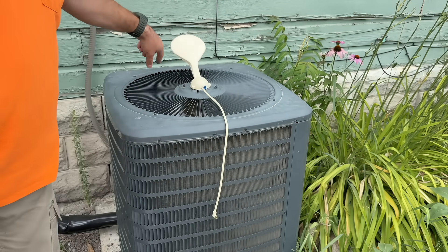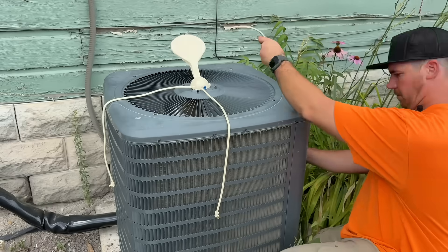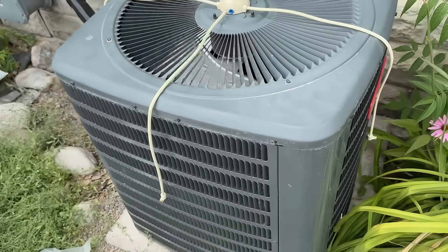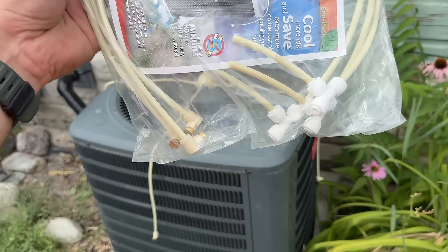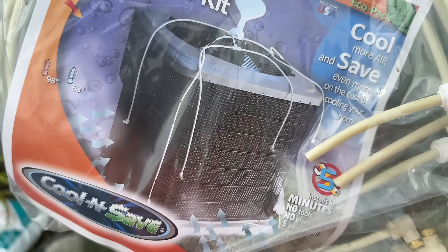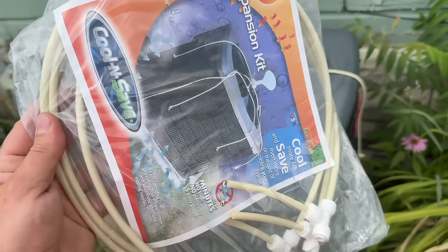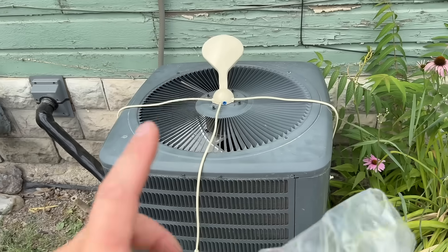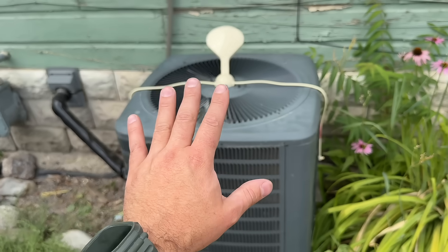And there you go — that's your standard Cool and Save kit. Additionally, if you purchase through my link in the video description, you will also get this expansion kit. This allows you to have multiple heads going around various parts of the unit, getting more cold air into the condenser. If you buy the kit for $119, it comes with these three nozzles, and this will absolutely help. Before we put on the expansion kit, we're going to do our same test once we get this running and show you the results.